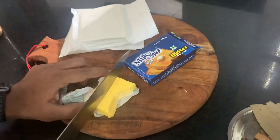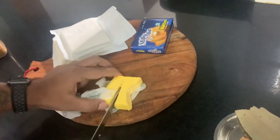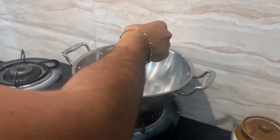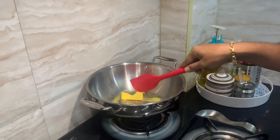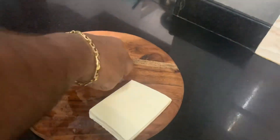In this vlog, we will cook some gravy. Let's try it. Let's start in the first step — add the gas on, add the butter in the pan, and add 2 packets of paneer. Let's cut it into small cubes.